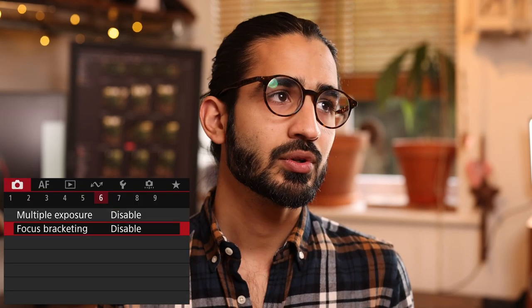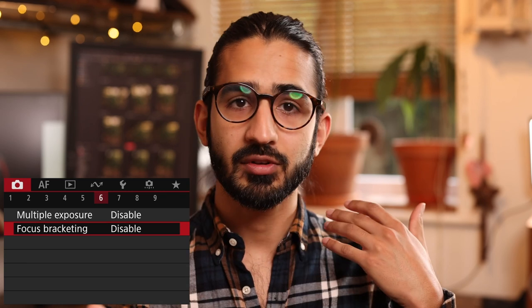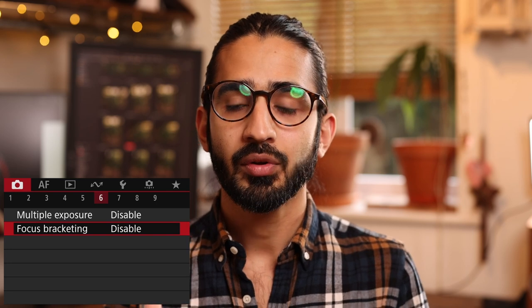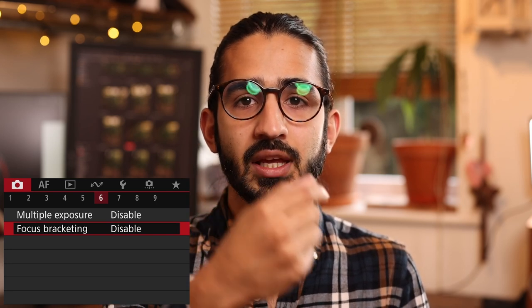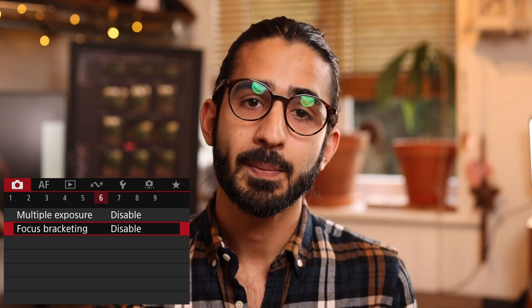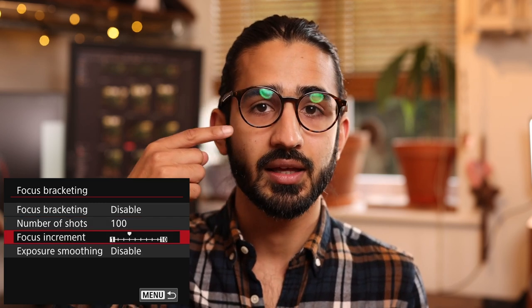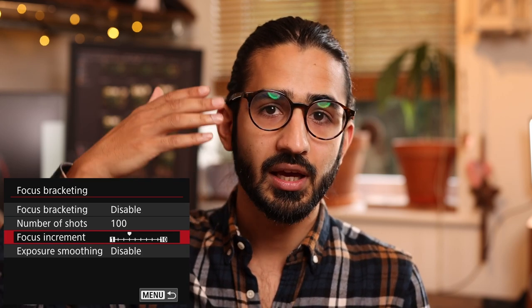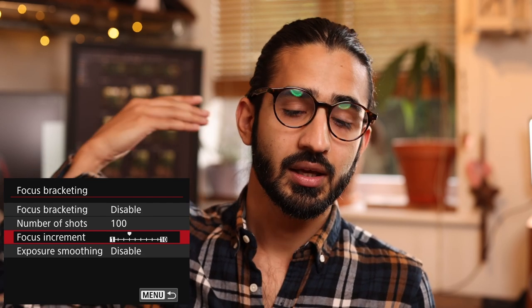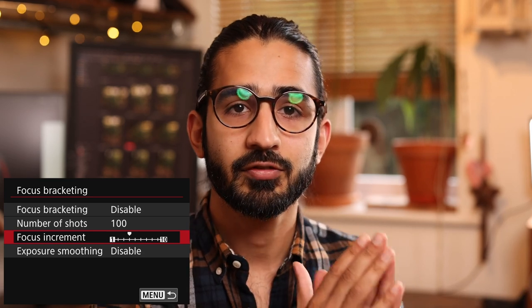Focus bracketing — this is for macro work where you have very shallow depth of field and want more depth of field even after stopping down. It takes images at slightly different focusing increments: for example, you focus on the front of a subject, set up focus bracketing for say 100 shots at a particular focus increment, and it fires — focusing slightly further away each time. You can combine those images using Canon's DPP software to give you a fully in-focus image from front to back. Obviously most useful for still subjects, not moving ones.